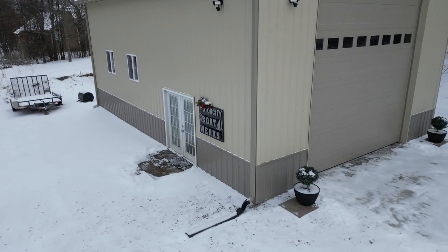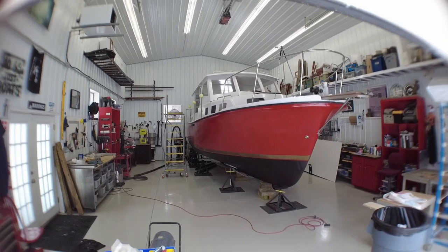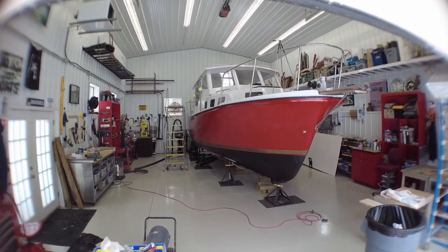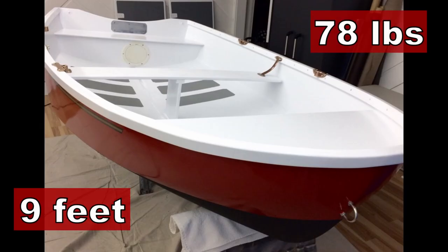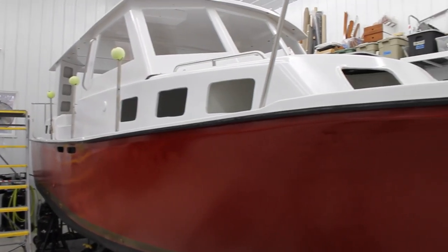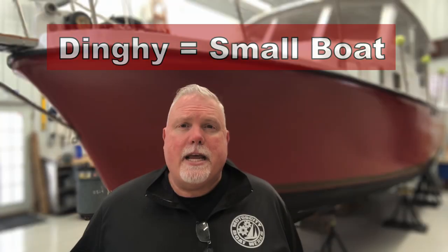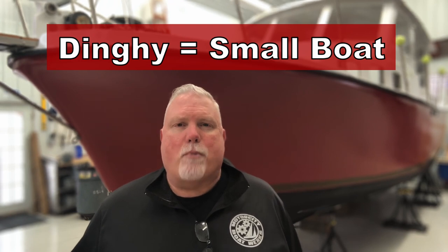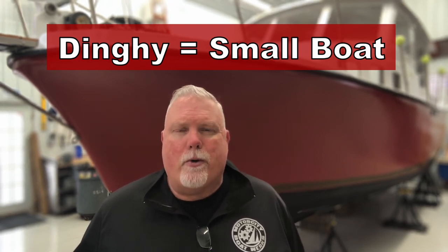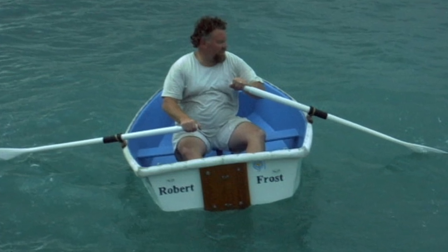If you're new to the channel, welcome to the works. Here I do projects related to boat building and boat restoration. This week I'm going to be discussing how I built a nine-foot ultralight dinghy for my pocket trawler. Because my trawler is 27 feet long, it's just big enough that I need a small dinghy to go from the boat to the shore and back. A dinghy is basically a small rowboat or motorboat that you use to get from shore to your larger boat that might be out at anchor or on a mooring.